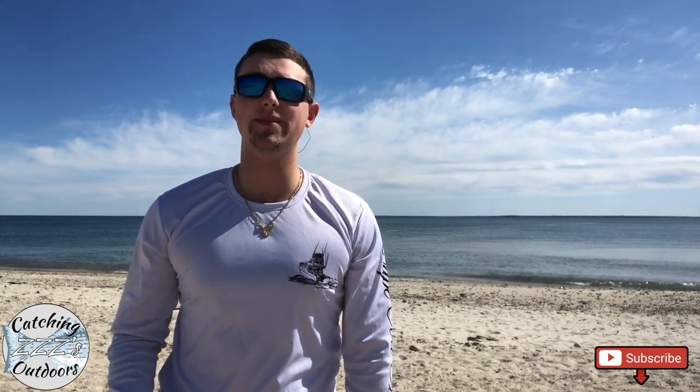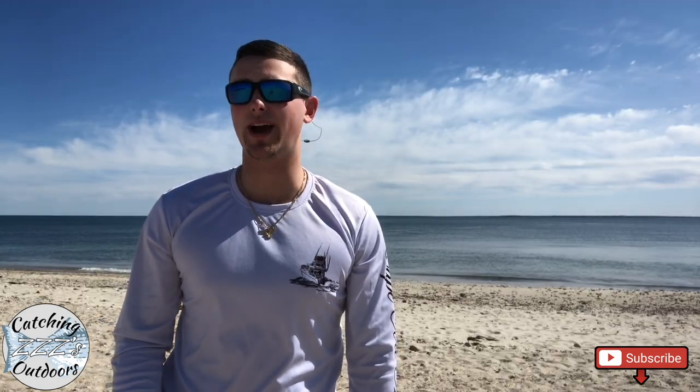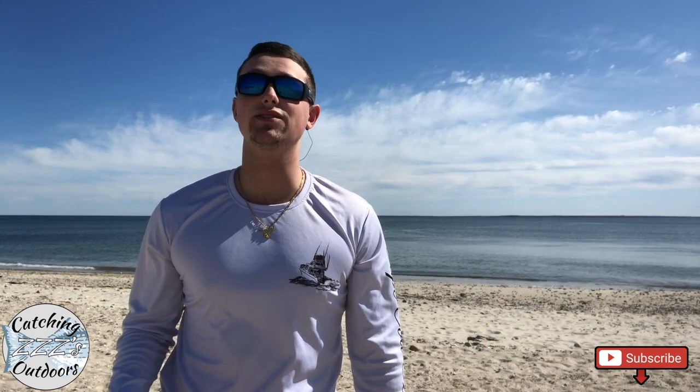Mike and I have been fishing around the Cape and in the Cape Cod Canal for many years now. A few things have stayed constant in recent years and that is our choice of lure — our go-to, and that is the Savage Gear Sand Eel. It is very common to see the Savage Gear Sand Eel used along the canal, and that is for a good reason.